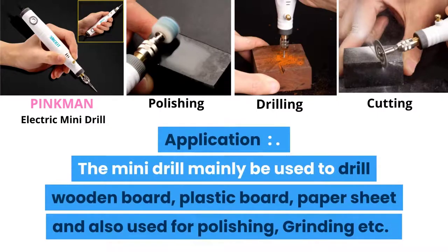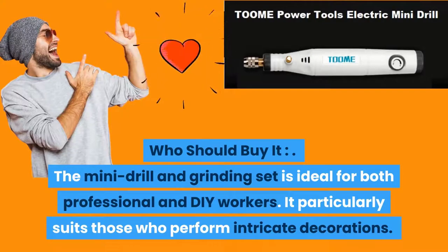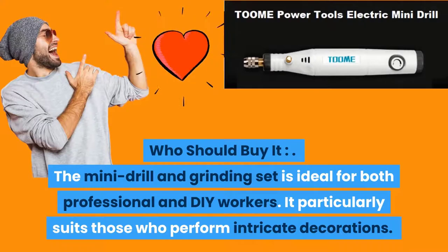Application: the mini drill is mainly used to drill wooden board, plastic board, and paper sheet, and also for polishing and grinding. Who should buy it? The mini drill and grinding set is ideal for both professional and DIY workers, particularly those who perform intricate decorations.